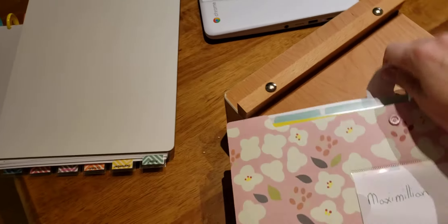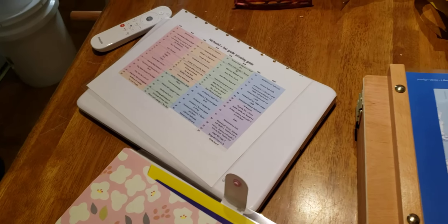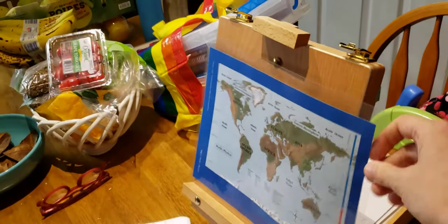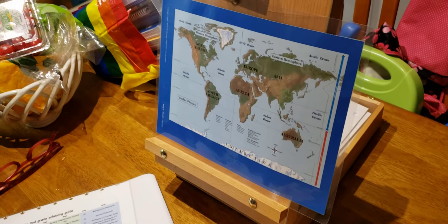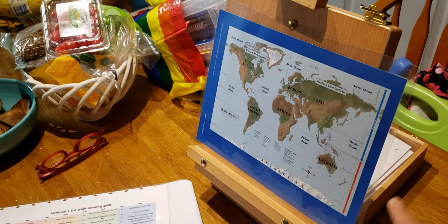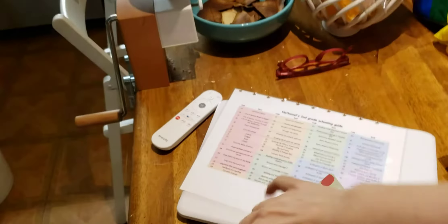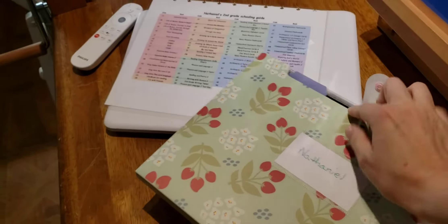For each of the days, my older son will have — for instance on day one — his materials ready. If I need to put up teaching aids, I can put them up on the stand like that. Hopefully this will work with everything we need to do.